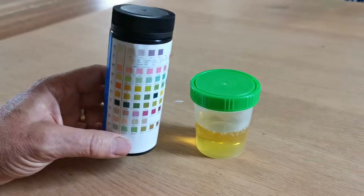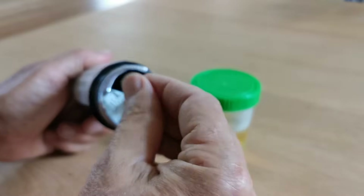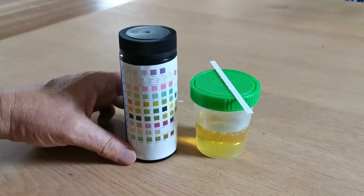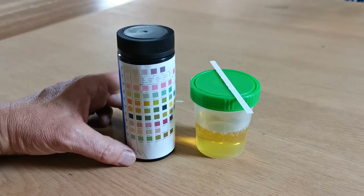To perform a test strip, open the vial. This one's already been sealed and broken. Remove your test strip and seal the vial tightly to protect the remaining URS-10 strips in that vial.